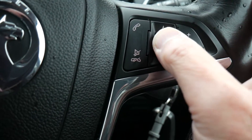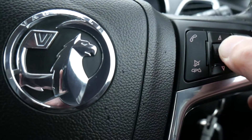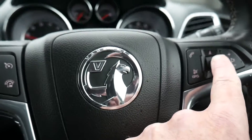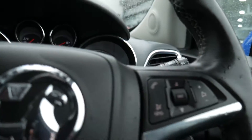You can increase the volume from the controls here as well. By pressing that in you can change the channel from FM to digital.